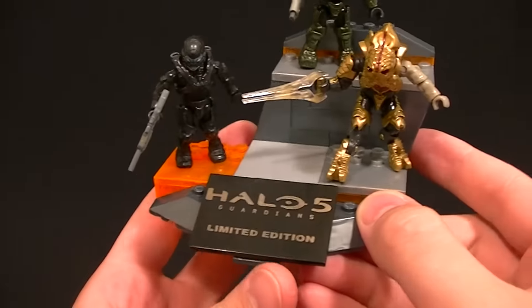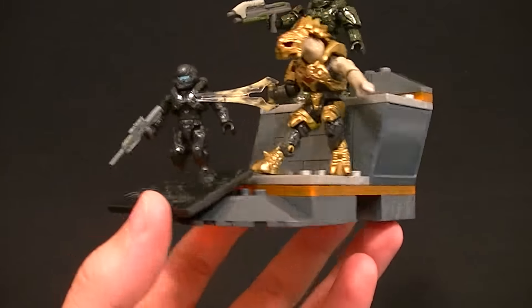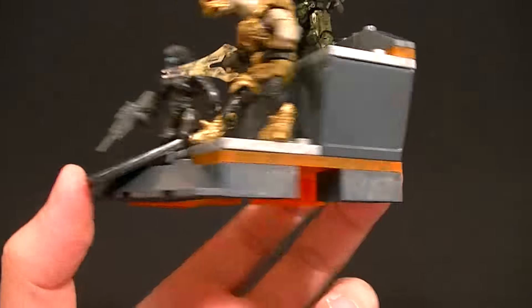So if you want to store it that way you can, or you can leave it open and it makes a nice little display piece. Definitely a must-have for any Halo fan — it's a really cool little set even if you're not a Mega Bloks collector. I would recommend it to just about anybody.